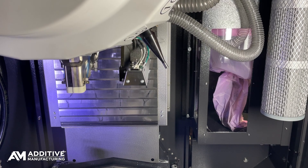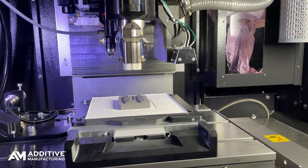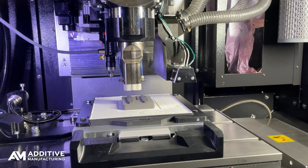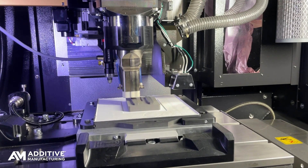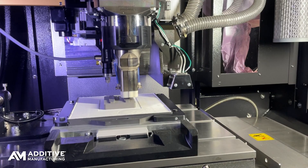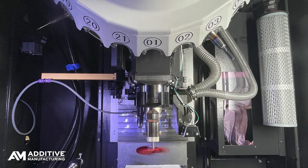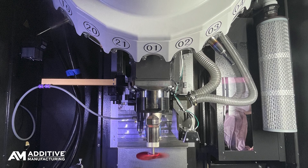CNC machining happens every 10 layers or so, but Mantle doesn't call it machining. Instead, this is called shaping, because it is not performed at the full hardness of the material. The shroud seen here is an element Mantle added to the machine for dust control. Mantle also specifies the 10 different cutting tool sizes in the machine's magazine — that's part of the process as well.